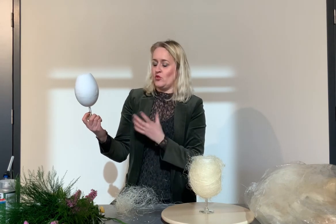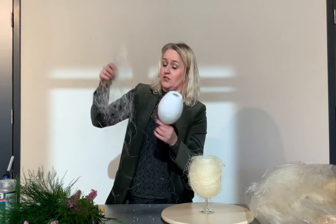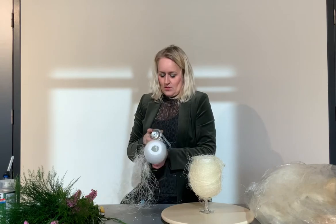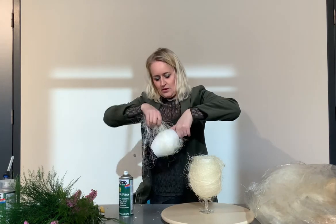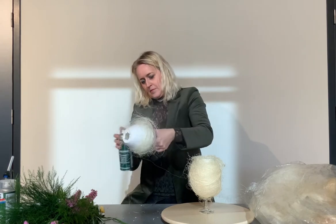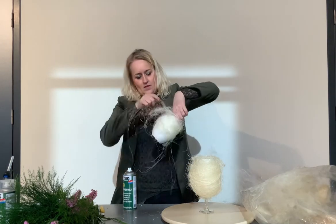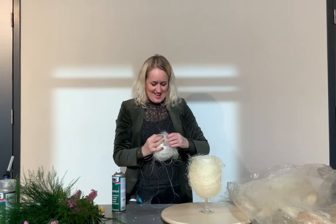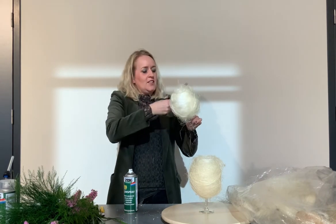Then I covered it — you can cover it with dry material using hot glue, but now I use sisal green. I use some glue spray. It's almost ready — then you go to the hairdresser like this!